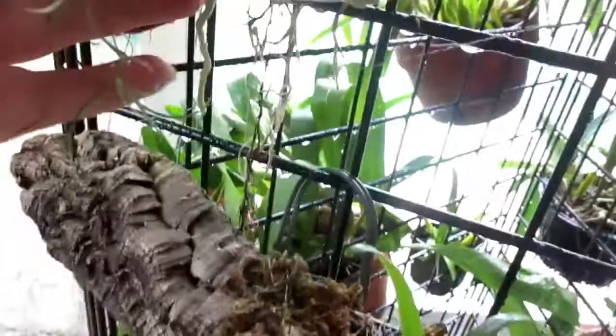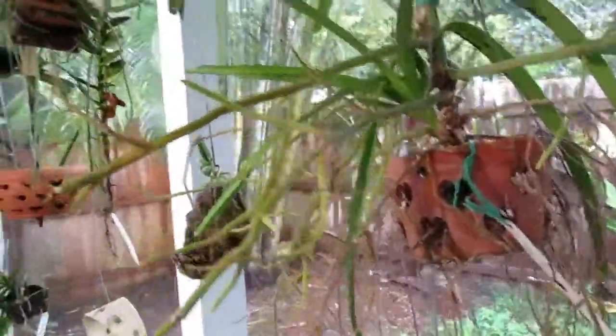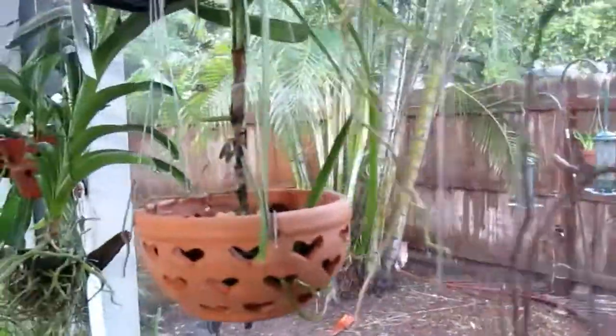I said this one finally took root, remember? Look down here — it's got a root coming out the bottom too. Finally. I just haven't been good with those kind of pots. And this little guy is so cute and his roots are looking pretty good. This one continues to lose leaves off the bottom, but it does have roots and they're green, so I don't know.